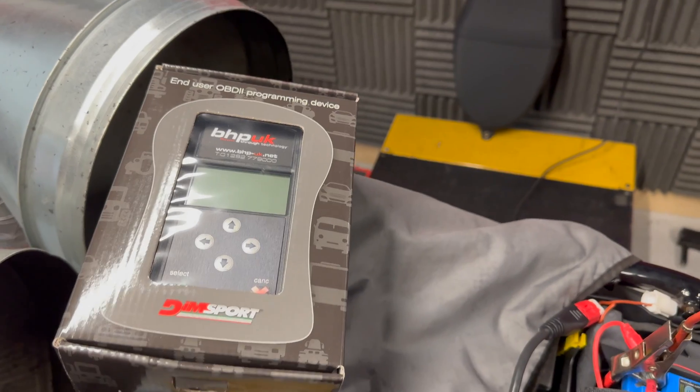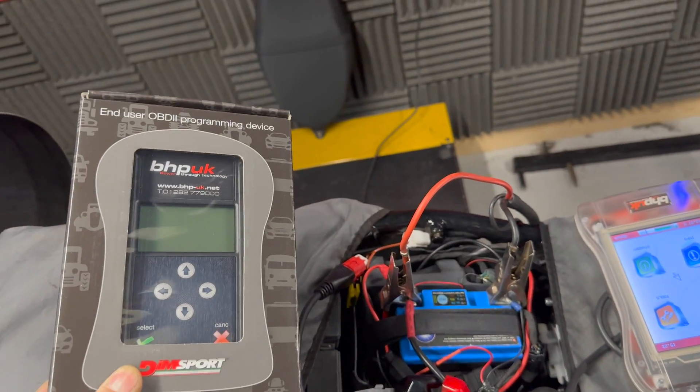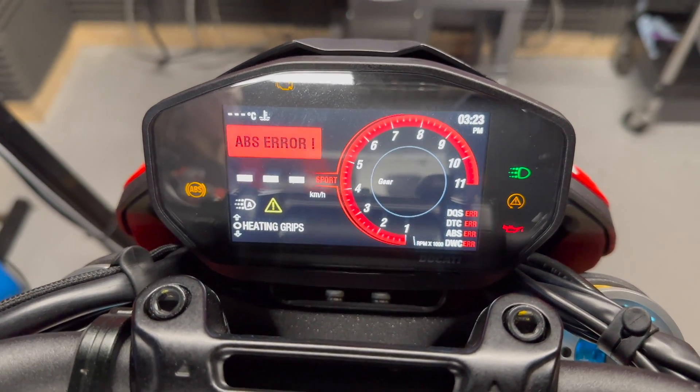They'll write the map and send it back to you — bang it on the bike, job done. I'll put a link in the description; they've done a video on how to do it. Game changer — things are moving on! Look at this flashing dashboard, it's like a Christmas tree with every light on, even the heated grips moaning at me.